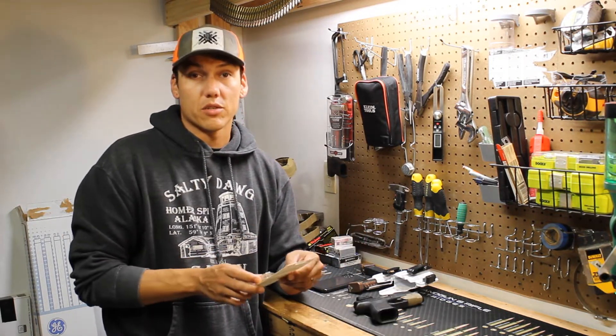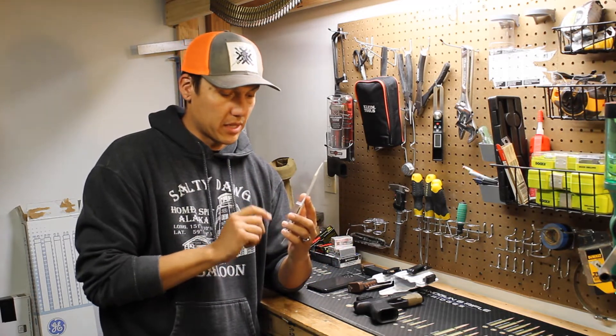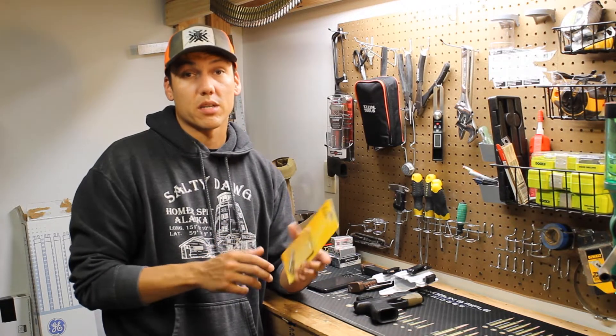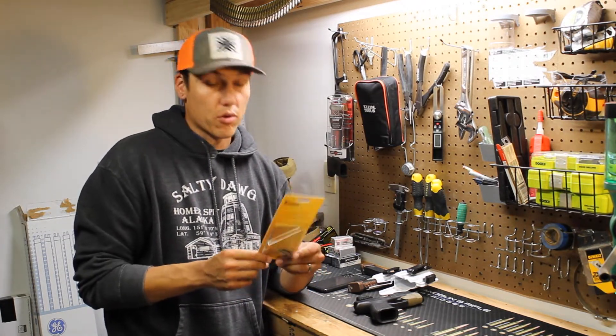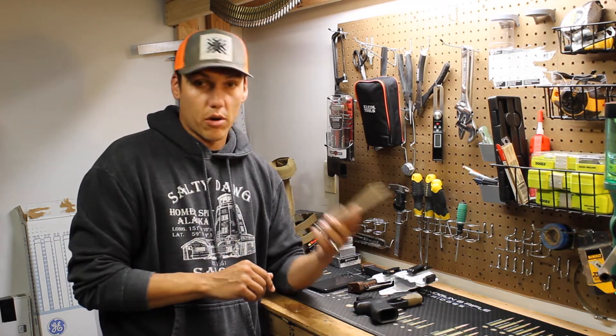It does seem like Timney knows about the issue. Obviously, they released an upgrade kit. My guess is the connector and part of the firing pin is probably what's causing the issue. I don't know if Timney has made a statement about it, knowing that there are issues.